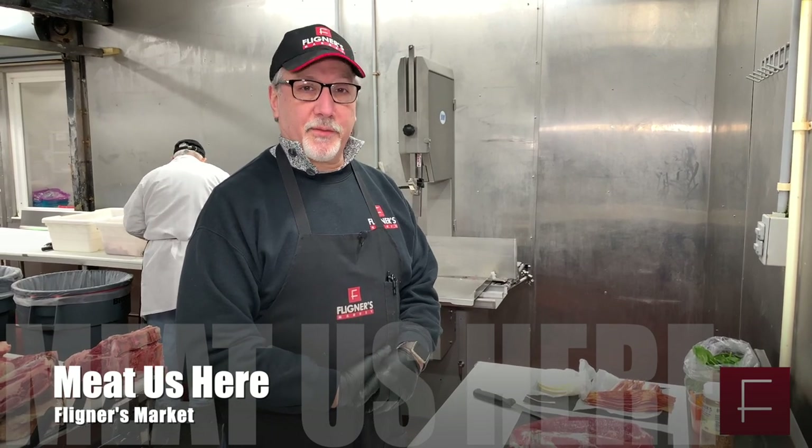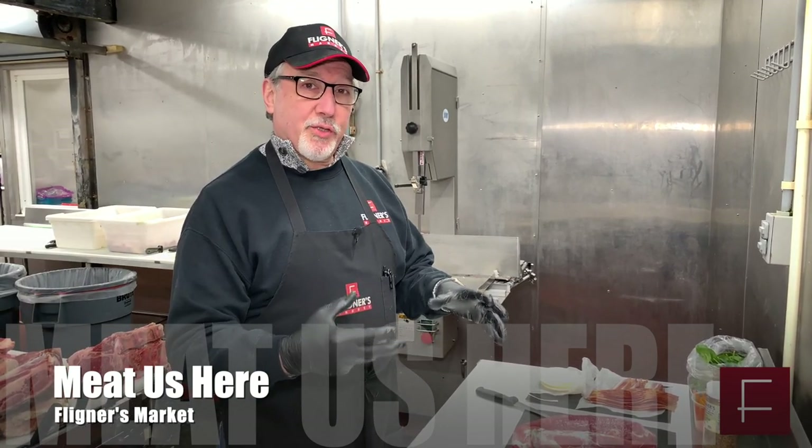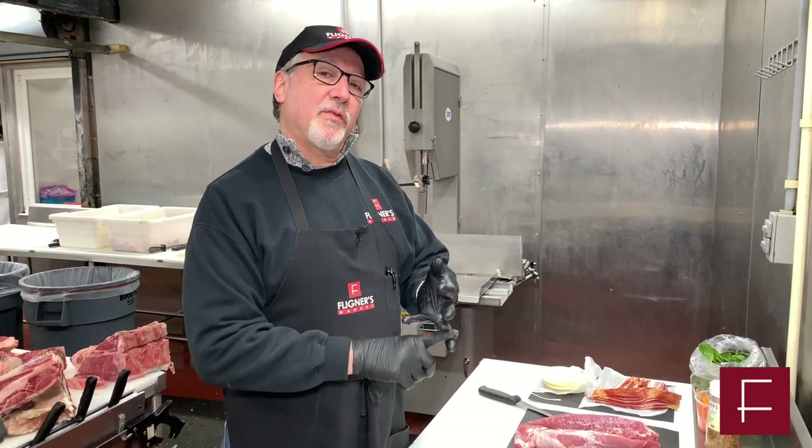Hello everyone, welcome to Meet Us Here. Today we're going to take a pork tenderloin, stuff it, and show you the possibilities. You can do it either on a grill, in the oven, or even on a stove top.